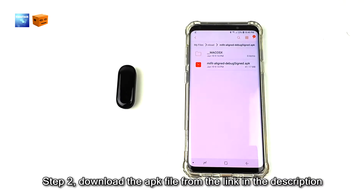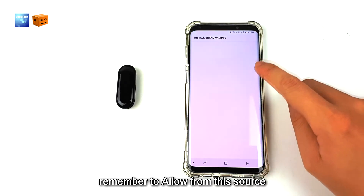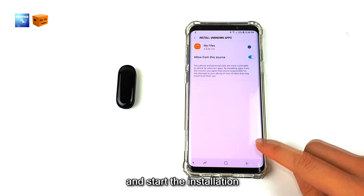Step 2: download the APK file from the link in the description below. Unzip and tap on the APK file, remember to allow installation from this source, and start the installation.